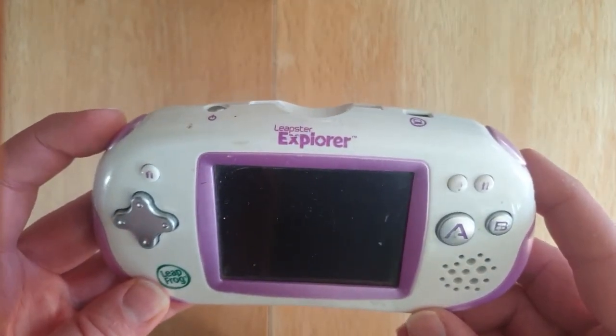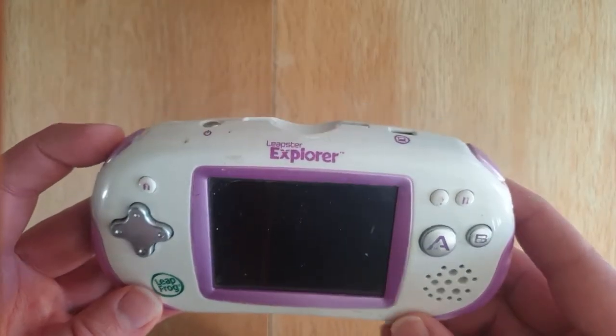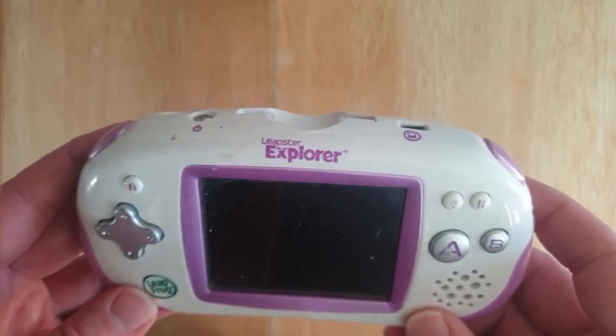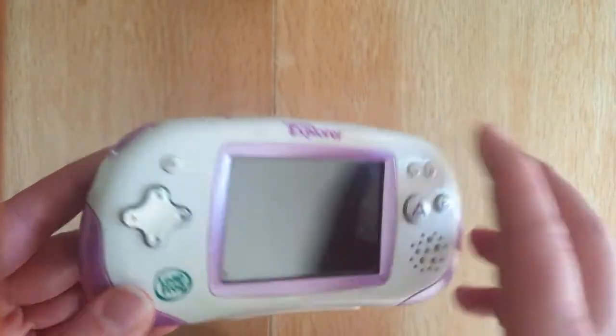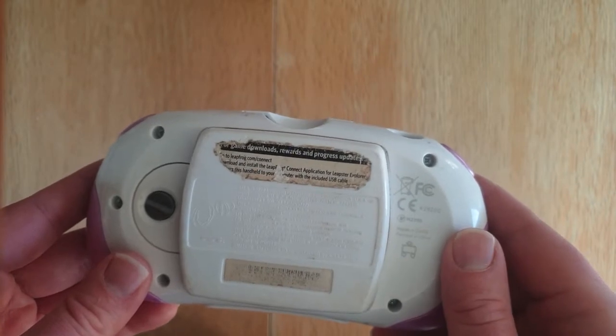On the Leapster Explorer GS, which I'll cover in another video, you can get a charging kit. You can also get a charging kit for the LeapPad 2. But with this one, I think you're just restricted to four AAs that go in the back.